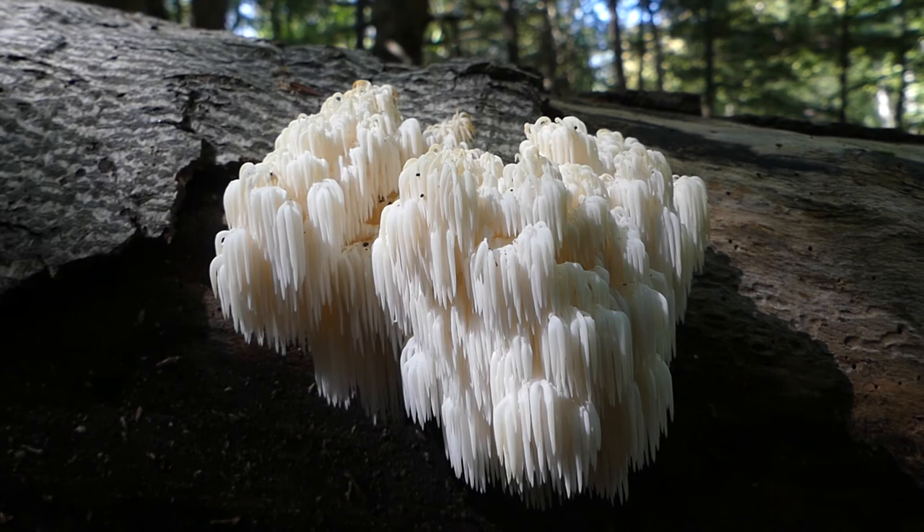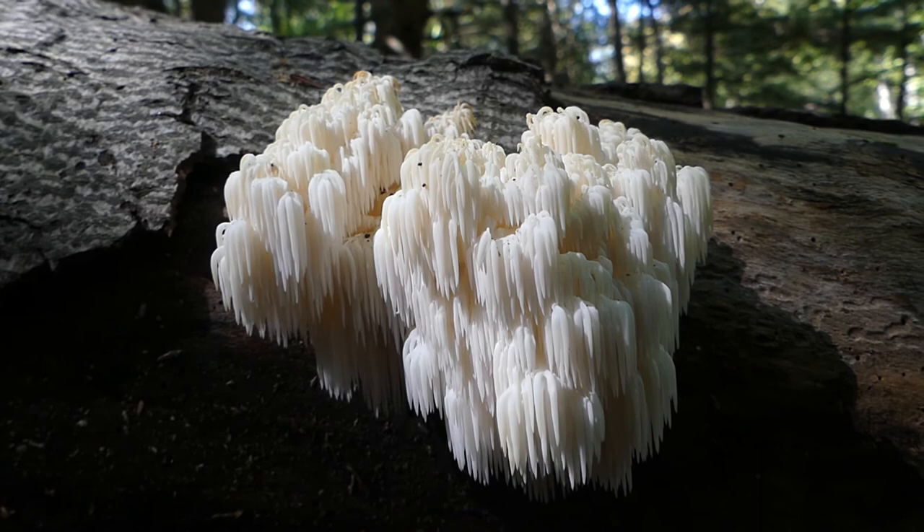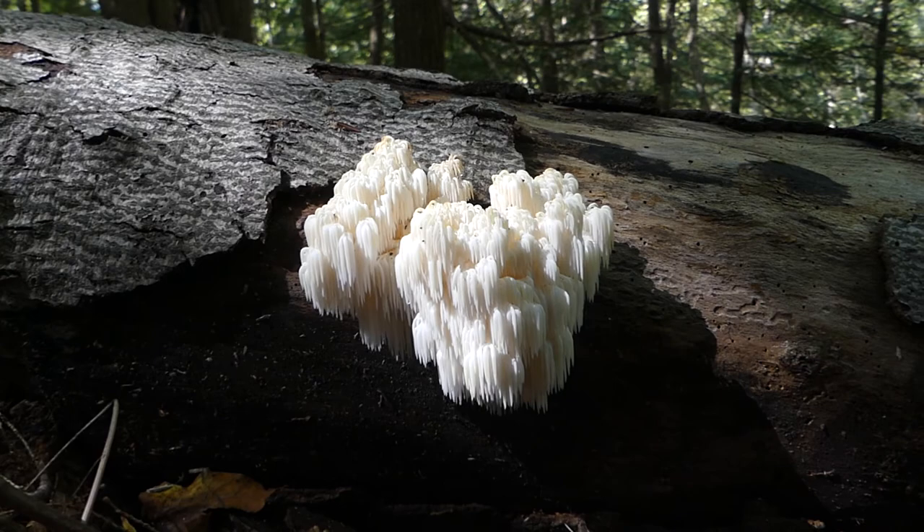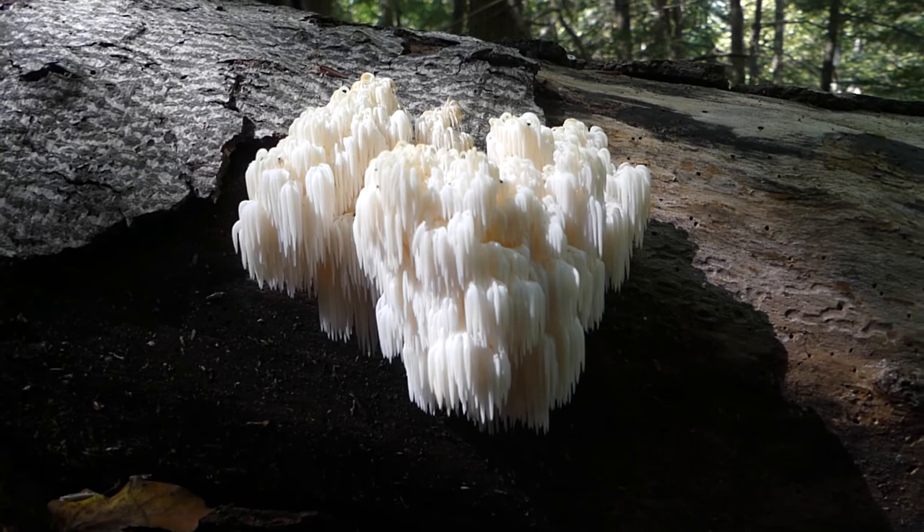Hericium americanum — this attractive fruiting body — is also known as the comb tooth fungus. Some people refer to this as lion's mane. The good news is, no matter what you call it, we know for sure this is edible, but we want to make sure it's a nice white specimen.